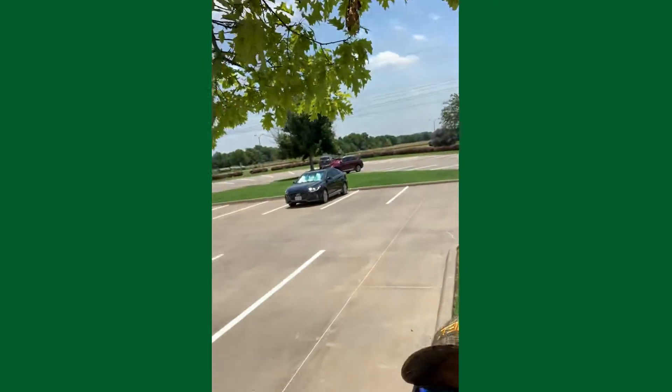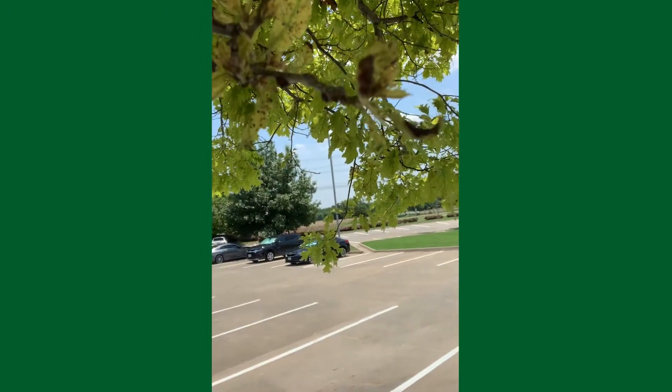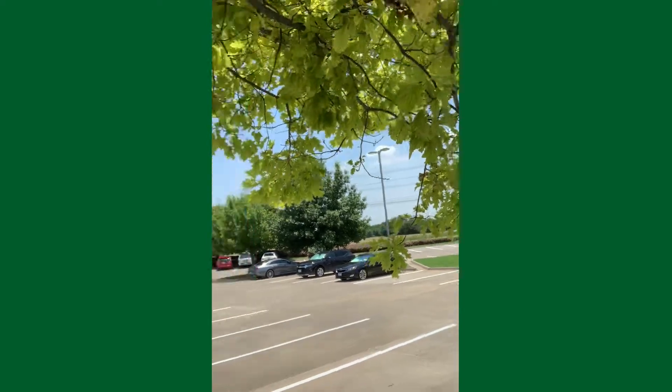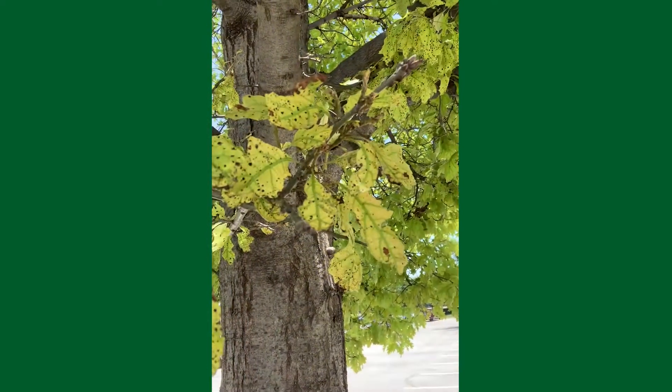We'll come over here and take a closer look at some of these leaves. You can see these limbs are spotted and kind of crumpling and burning up. Some of that spotting can be caused by a leaf disease. What I've noticed on chlorotic trees is they tend to be more susceptible to leaf diseases, because these leaves stay in a weak, underdeveloped state for a longer period of time.